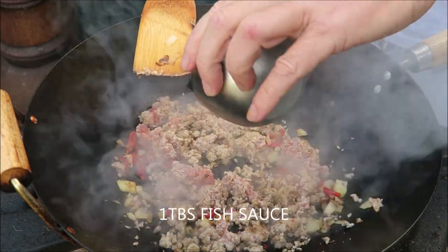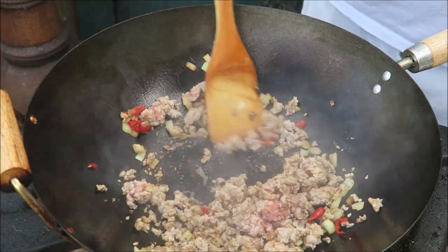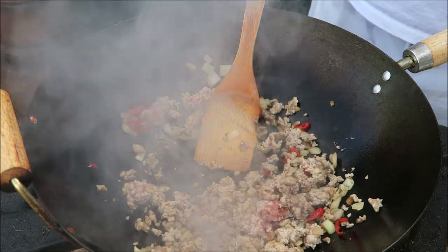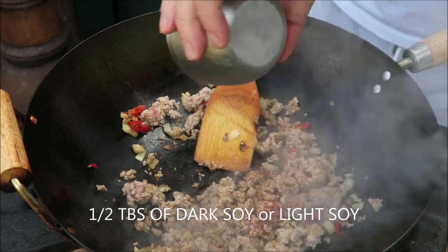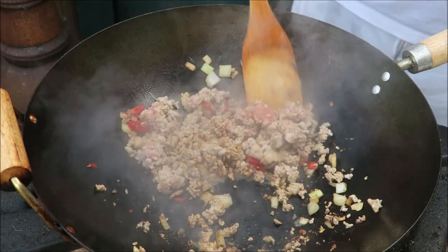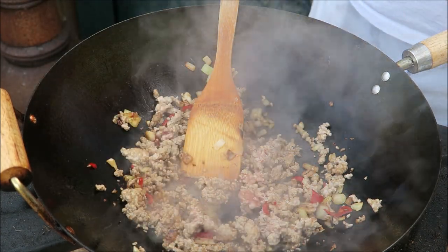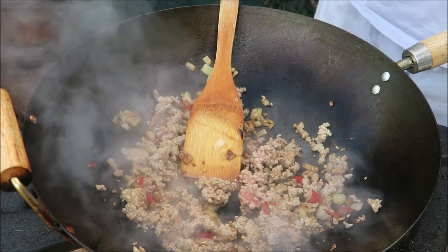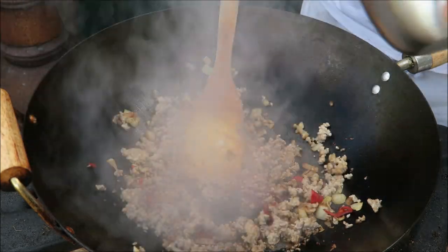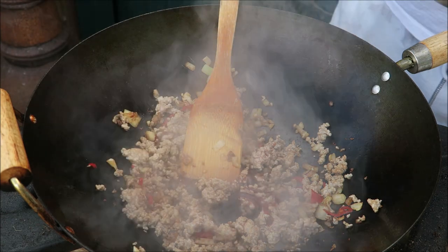Then a tablespoon of fish sauce, half a tablespoon of dark soy sauce — or light soy sauce if you don't want it too salty — a tablespoon of oyster sauce, and half a tablespoon of sugar.